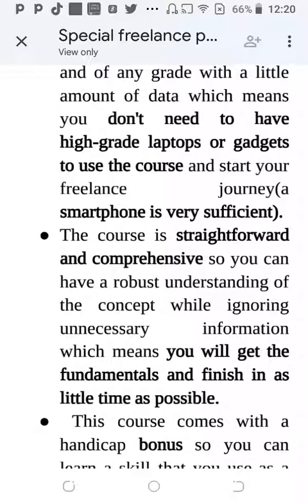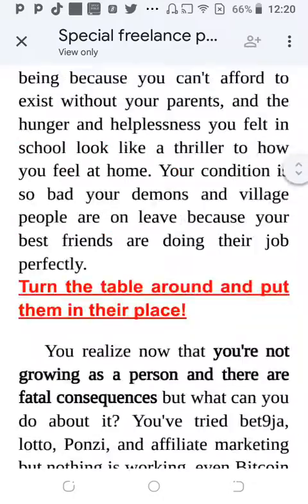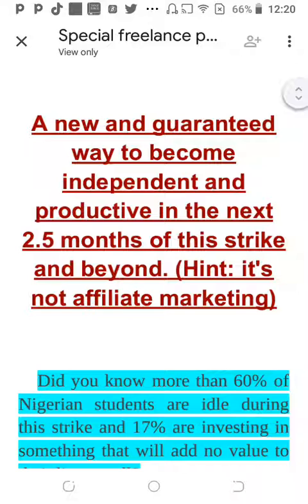Those are some of the most important things I noticed in your copy that can make a real difference. I hope you've learned from this. If you're watching and want an intensive, comprehensive copywriting review for your projects, you can reach out to me — it's a paid service. Reach out, we can discuss, and go from there. Thank you.